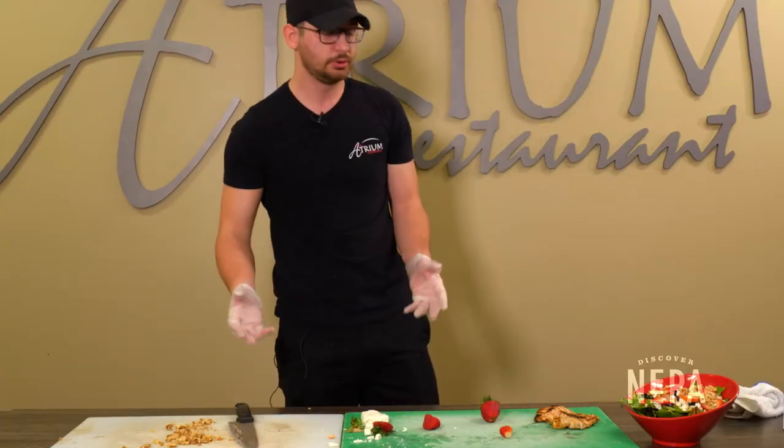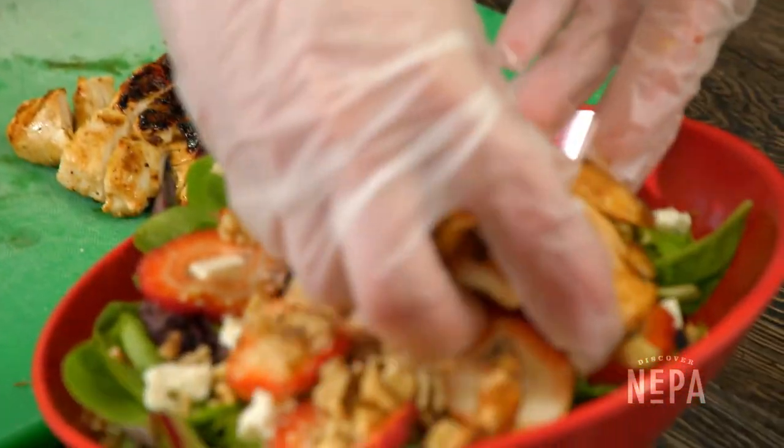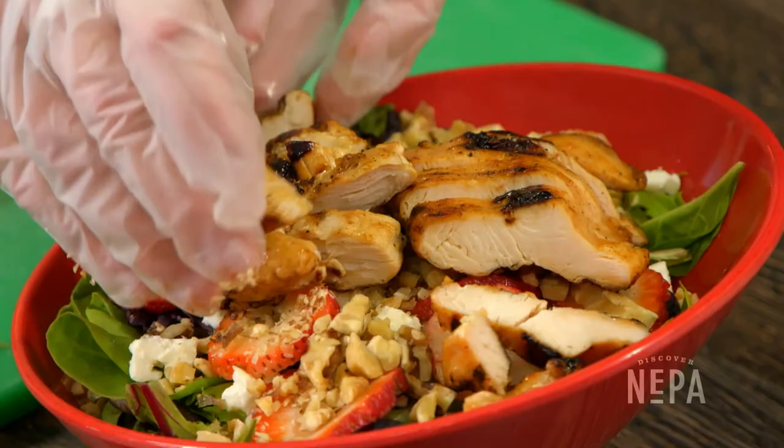Finally, you could add any protein you like to the salad. We are gonna do grilled chicken today — we have some grilled chicken and we're just gonna put it on the salad right there.